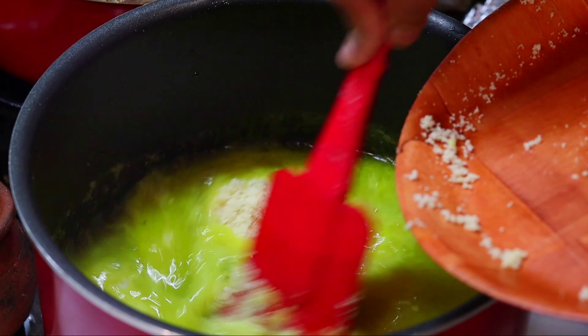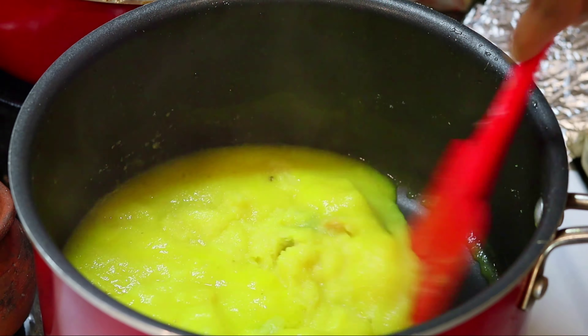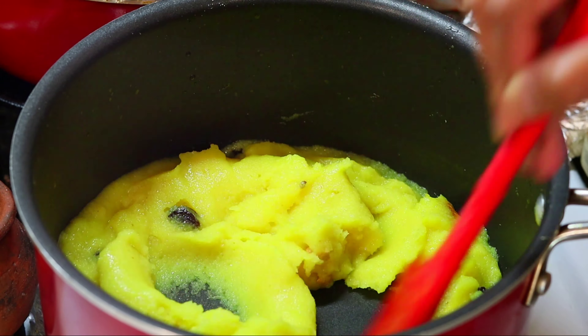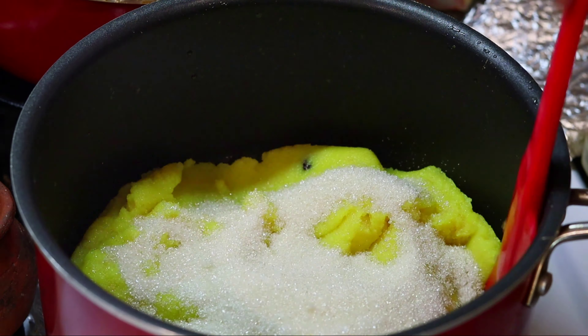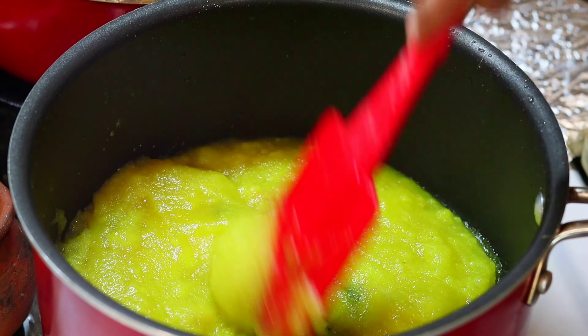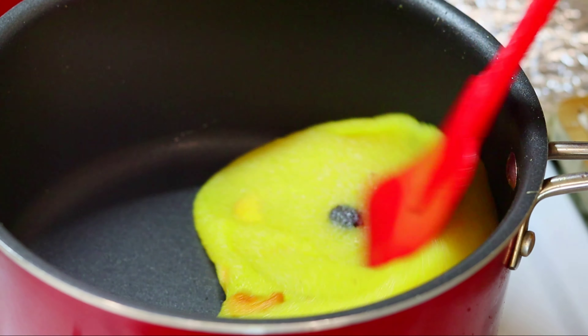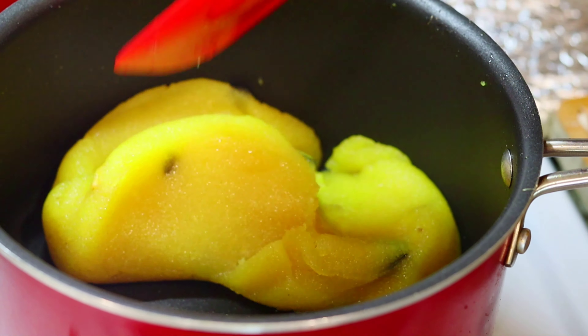Now put down the pan and place it on the stove. We will take it around here and start roasting a little bit. We will start to finish on a medium flame, stirring continuously.